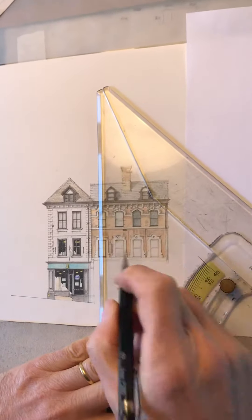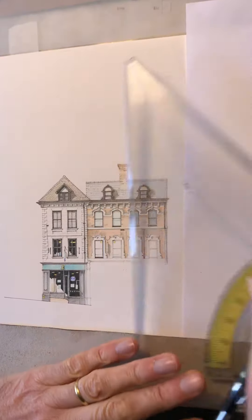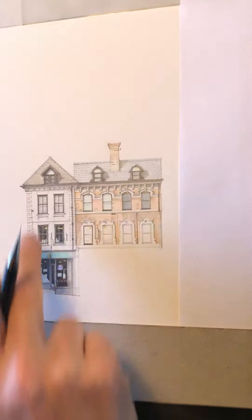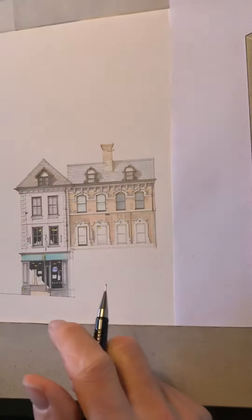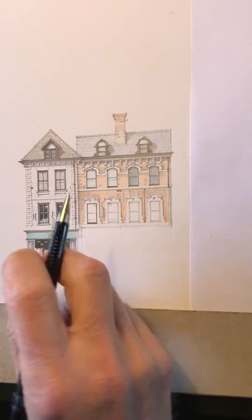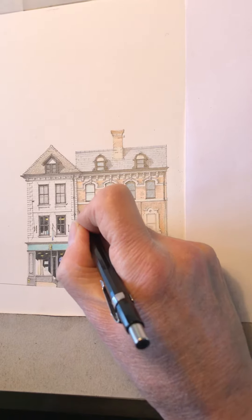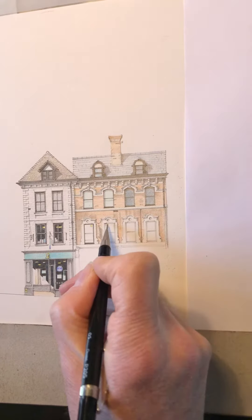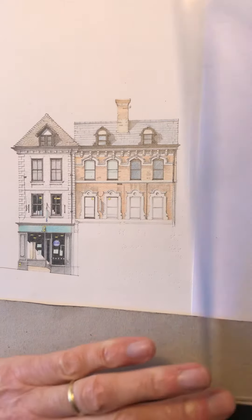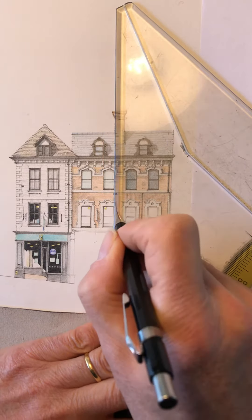I'm working on the next section of Pride Hill, just near Butcher Row. This is the corner building, which is obviously an early 18th century building with quite a narrow frontage. I'm working on a Victorian frontage which has got quite nice ornamental window surrounds. I'm just doing the sash windows, which are painted black in this case.